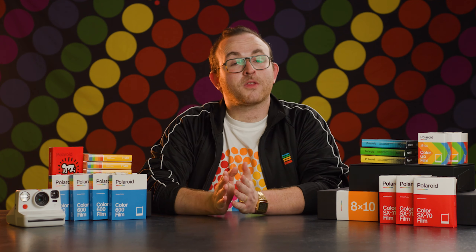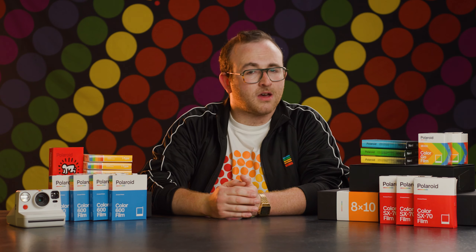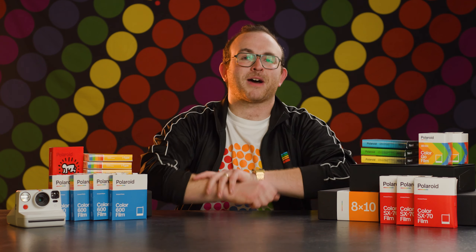That about sums it up for all the modern variations of Polaroid film. If you've got any further questions about which is right for you, or you're confused about whether your camera goes with which film type, just drop a comment — we'll be down there waiting to help you out. Stay tuned to BFC TV for more helpful tips, info, and everything analog. Bye.